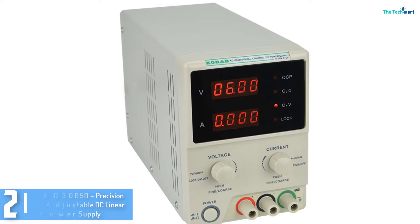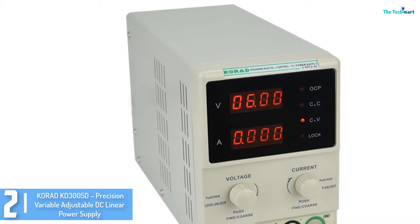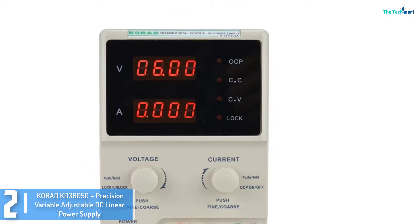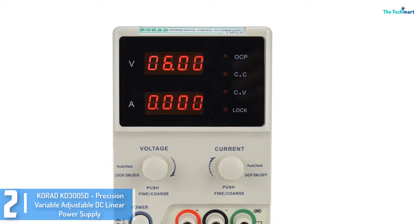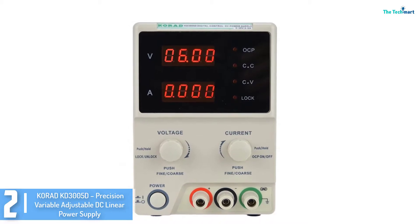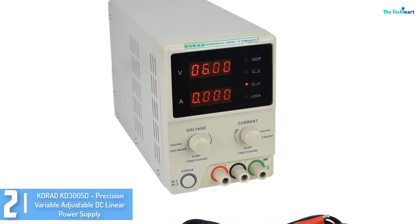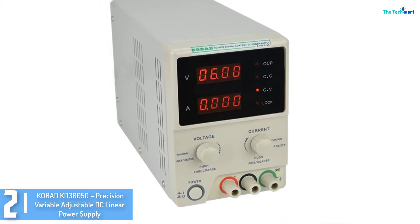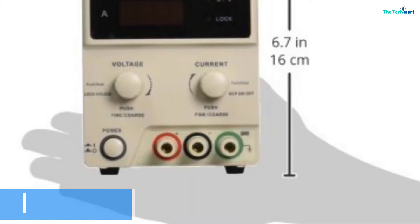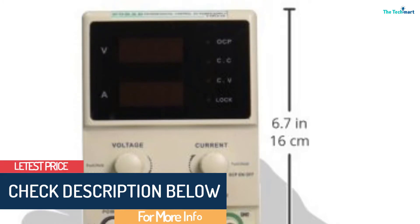At number 2, we have the KORID KD3005D Precision Variable Adjustable DC Linear Power Supply. For a compact linear power supply, this unit from KORID might be the handy assistant you're looking for. It has a digital display where you can view the value of the current and voltage. Although linear power supplies are known for high frequency noise and ripple, KORID designed this unit differently. The settings are also easy to control with the use of the knob lock feature. It is engineered with 10mV/1mA high accuracy and resolution and an encoder-controlled fine and coarse adjustment. To extend the life of the device, this unit comes with an intelligent temperature-controlled fan.